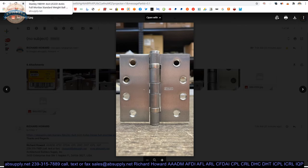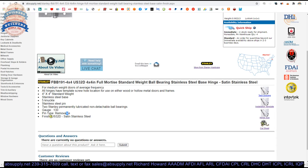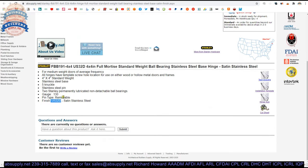That's how I do it — I don't make a living hanging doors, but when I am involved, that's how I personally do it. And then 32D: satin stainless steel finish. Being made of stainless, they could also do these in US 32, which is a polished stainless.